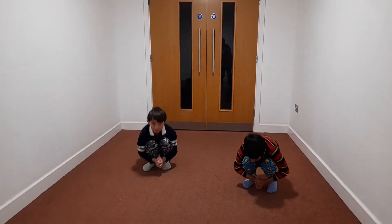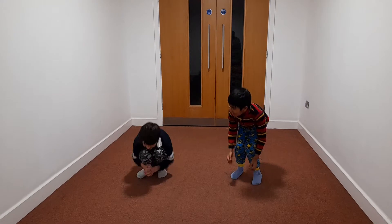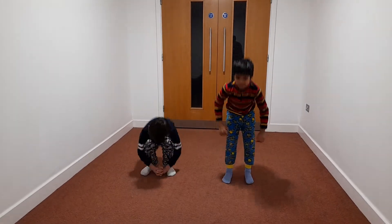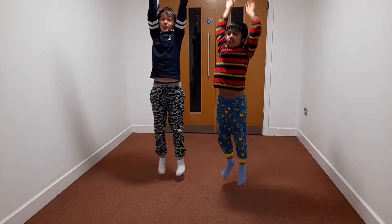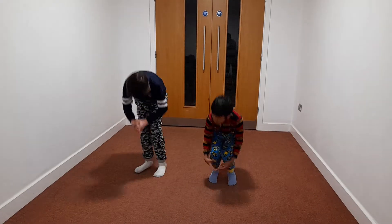Get off my feet, everyone. Come on, let's do the Pikachu. You want to set, guys?